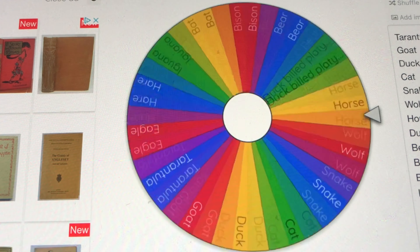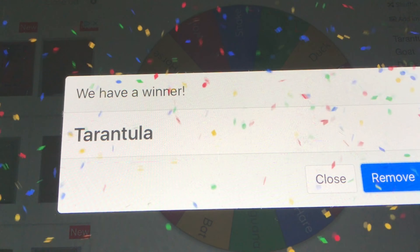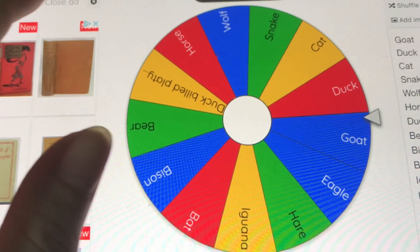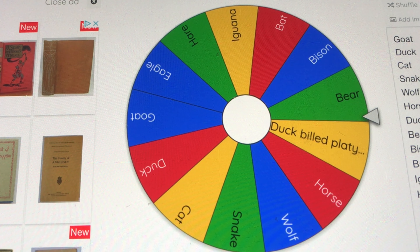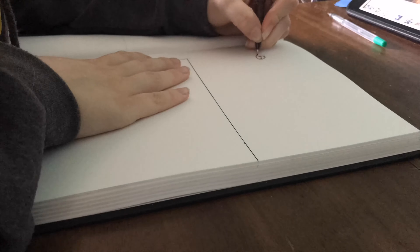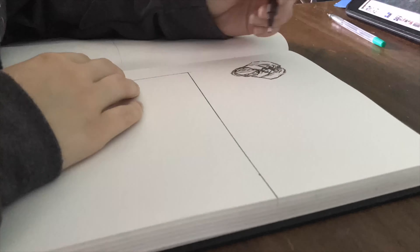Donkey is one that's very hard to mix with any of the other suggestions, especially with tarantula. I was really concerned that duck — I would have duck-billed platypus as well — so I'd have to be drawing a donkey mixed with a tarantula mixed with a duck-billed platypus, because that was just insanely hard.